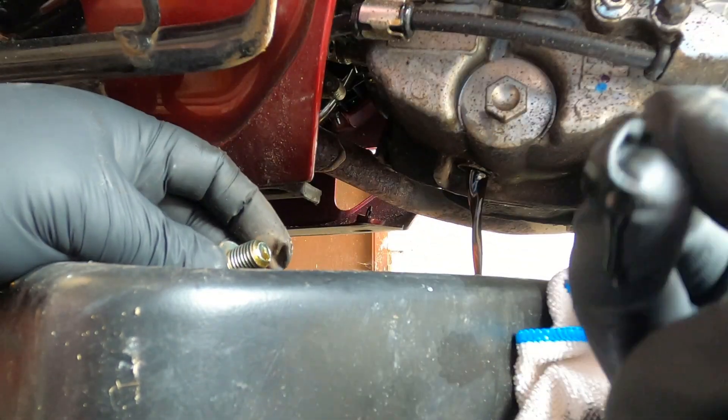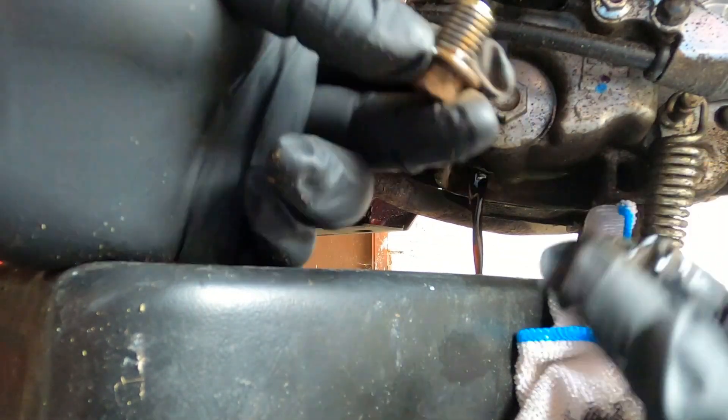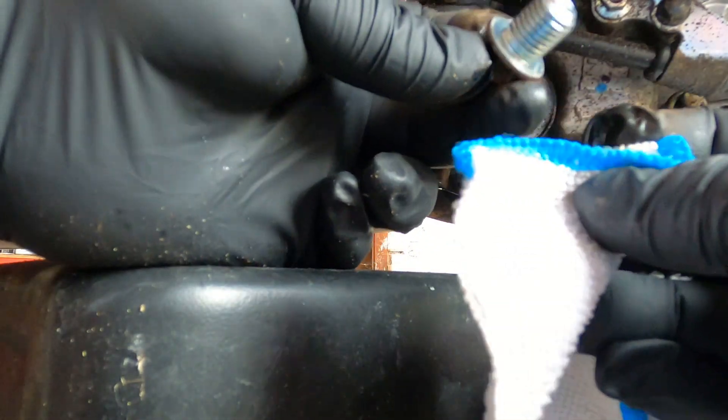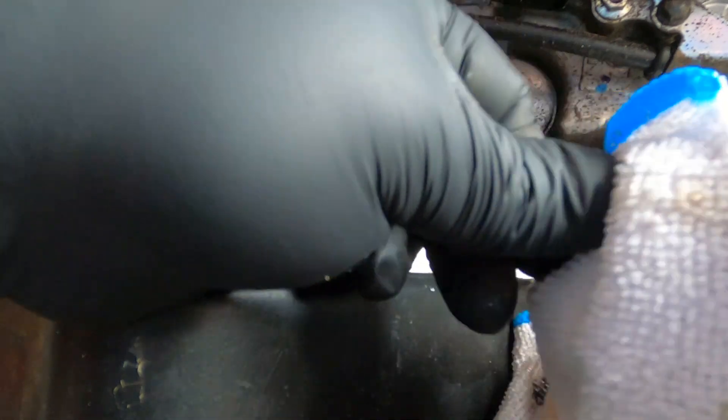Oh, there we go. So yeah, the oil is actually still quite clean - it's what I would expect for a thousand mile oil, nice and clean and clear. No debris on the sump plug.